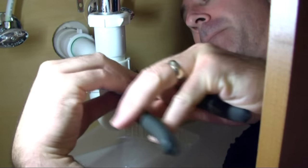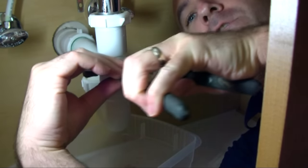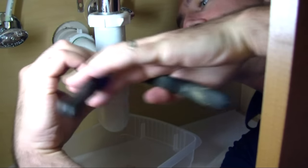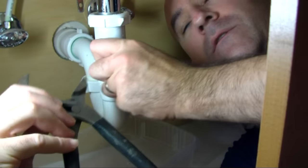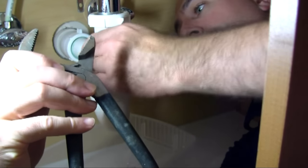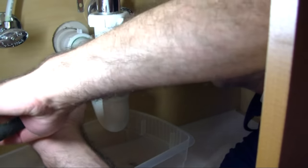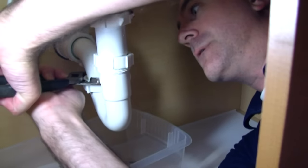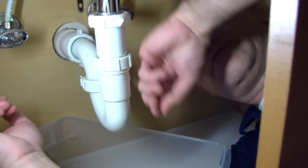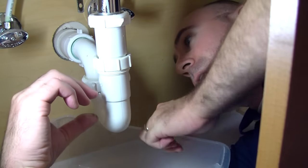All we need to do is take off this collar here. I'm just going to unscrew it — just be gentle, it is plastic so it can gouge. So you just gently unscrew this nut here. And then there's one more on the backside — don't forget that one. You can see some of that water is already coming out. Just kind of let it drain.